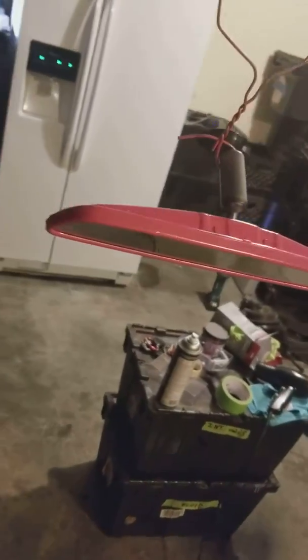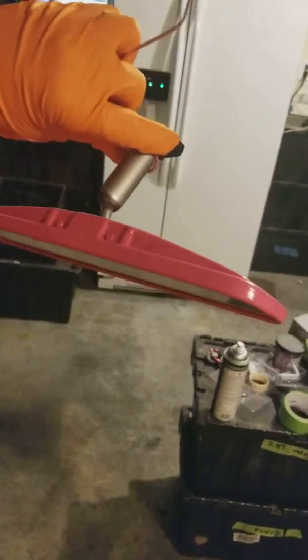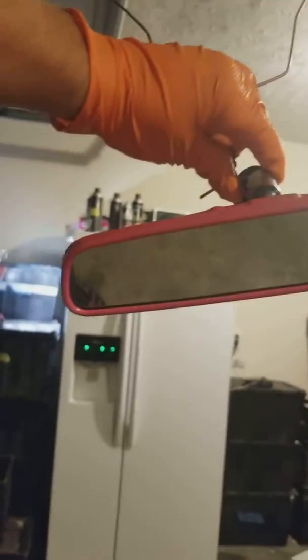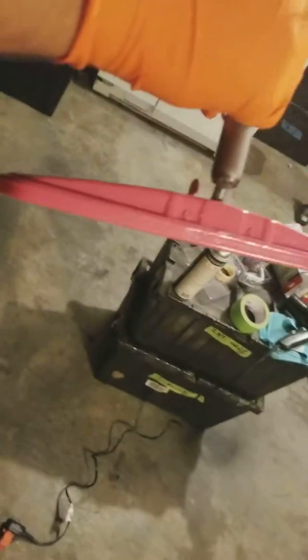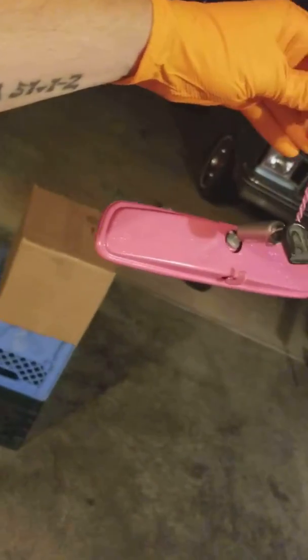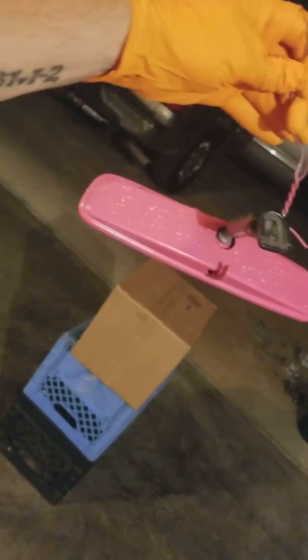All right, y'all. Just got done with this. I don't know if you can see the flake in it or not — it's got a lot of flake in there. And remember I was talking about the tape game? You gotta make sure your tape game is on point, especially when you're doing just little detailed stuff like this. I'm trying to turn it so you can see it. There you go.